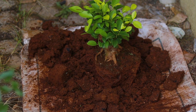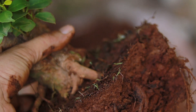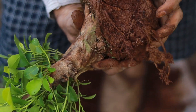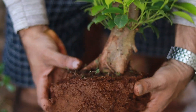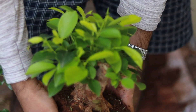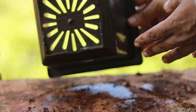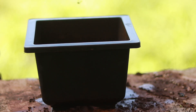I removed the tree from the pot — have a closer look at the roots. This is how the trunk looks like; it looks beautiful and masculine. I decided to put it in this bonsai pot, which has a good drainage hole, so I think it will survive in this pot.